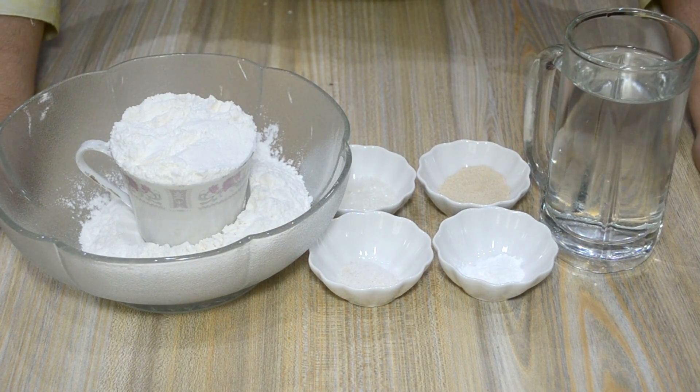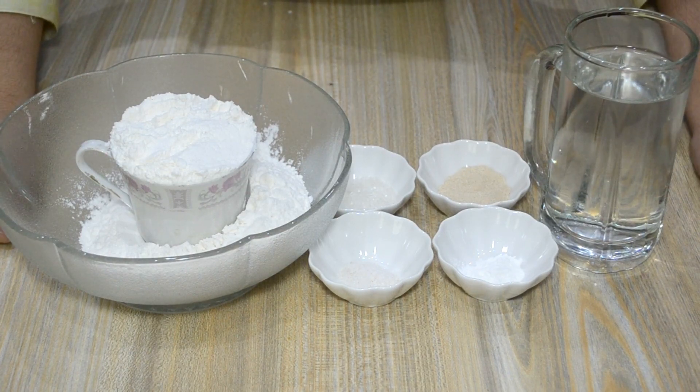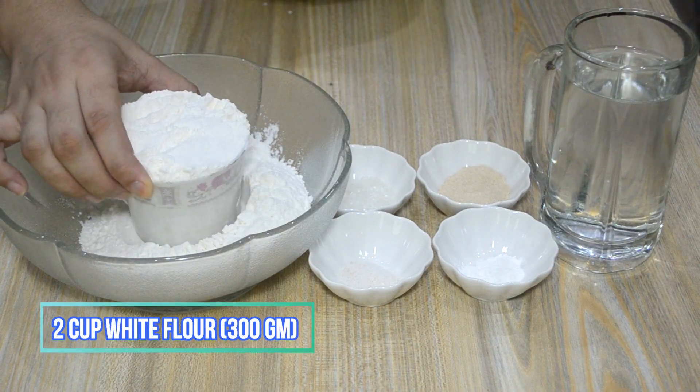We will use this dough to make pizza, muffins, and dinner rolls. I have a measuring cup here to show you the quantities we will need.